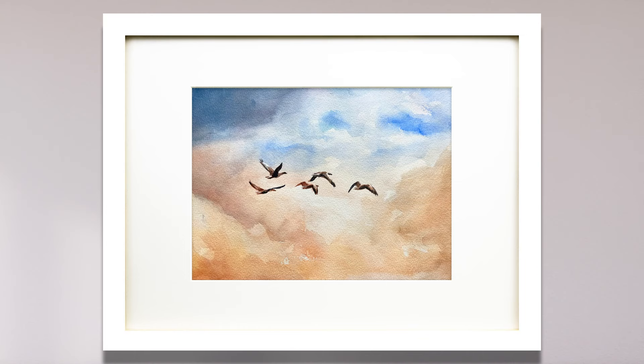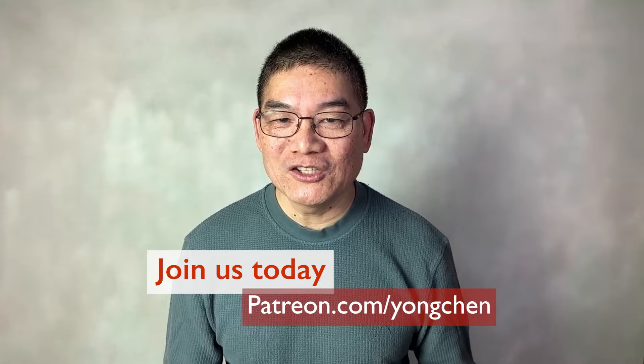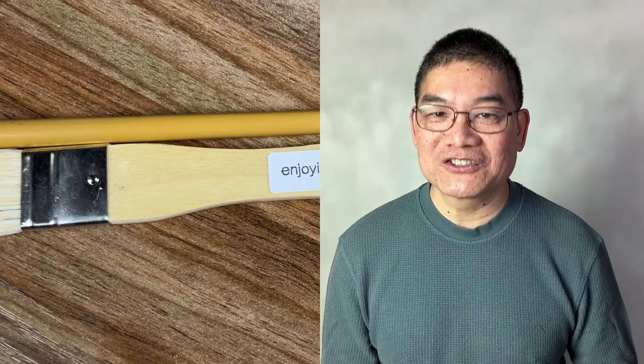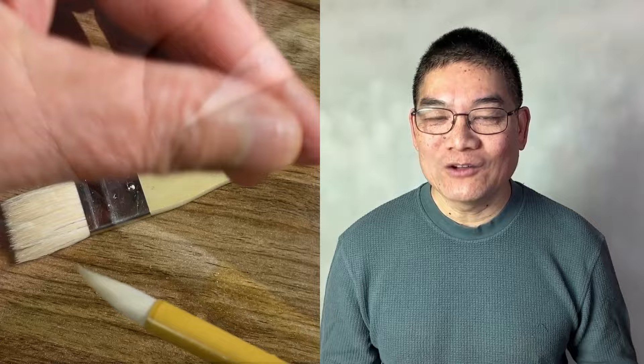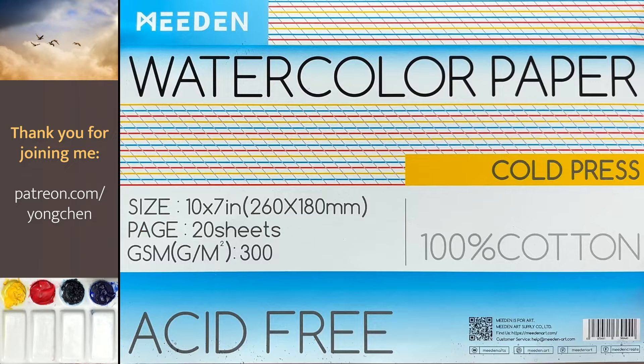Thank you for joining me. Today we are going to paint the clouds and birds. You can see the materials that I use in the description. I would love to see how you do and give you my feedback, so come join me on Patreon and access my full learning center. This video is sponsored by Enjoying Art brushes — these creative brushes give you a whole different experience in watercolor painting. Learn more and order yours today at EnjoyingArt.com/brushes.